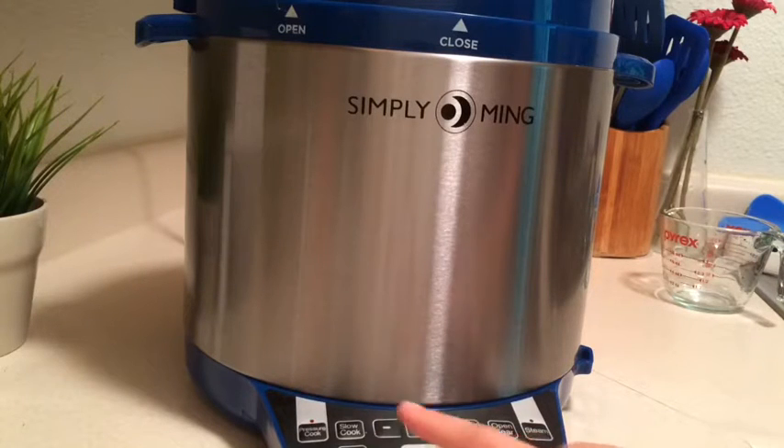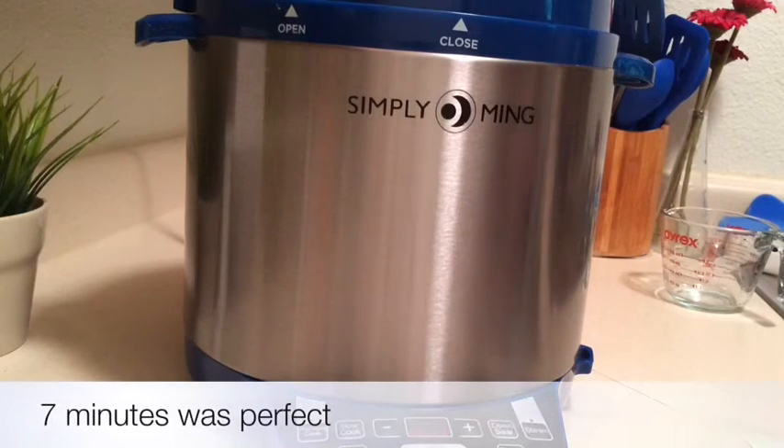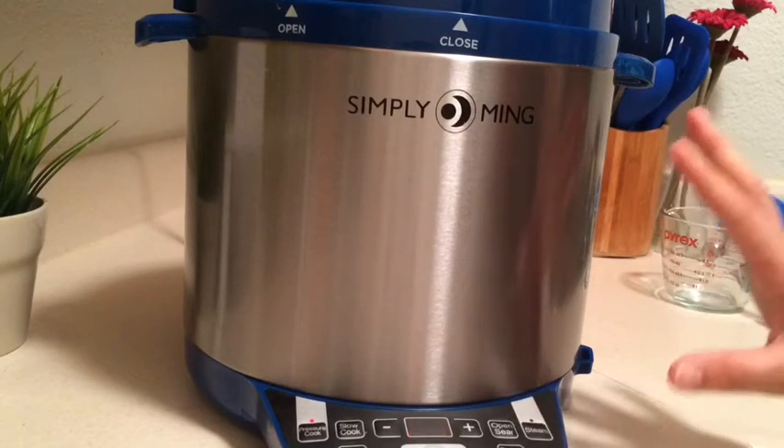Maybe even five — let's do seven. These are actually only going to cook for about seven minutes at pressure. Just to clarify: when we say 'at pressure,' it doesn't mean it's going to be seven minutes and it's done.